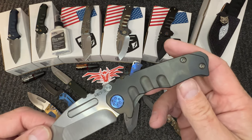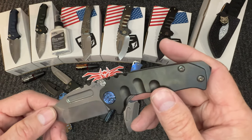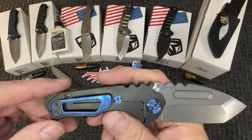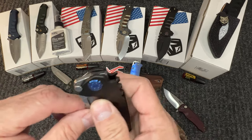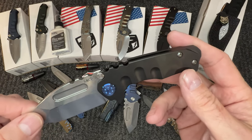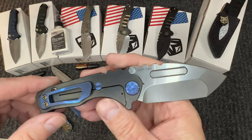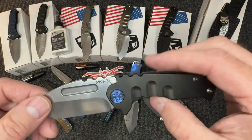The Micro Praetorian — PVD, blue anno, flamed hardware, blue anno on the back. It just pops. These little guys are awesome workhorse knives. If you like the Praetorians but don't want the bigger size, the little guy is an excellent representation and will get the job done regardless of what you're doing.